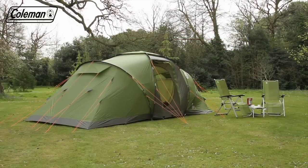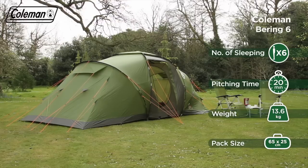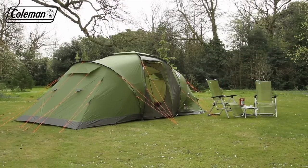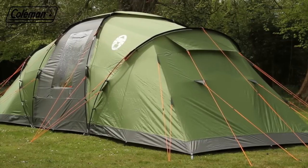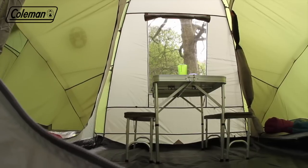The Coleman Bering is a spacious and well-ventilated family tent with a vis-à-vis style construction that provides comfort and convenience on your outdoor adventure. Perfect for longer holidays, the Bering has plenty of room for sleeping, living and storing your camping equipment.